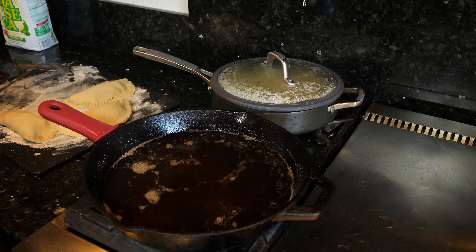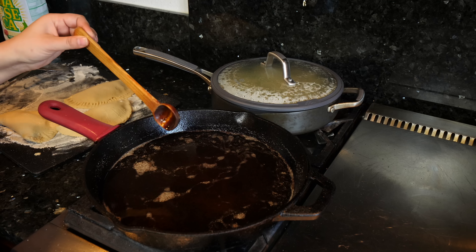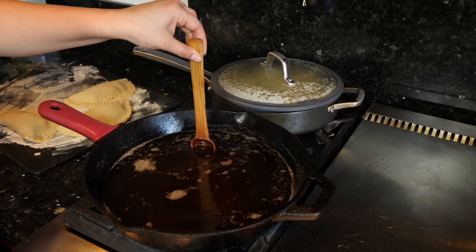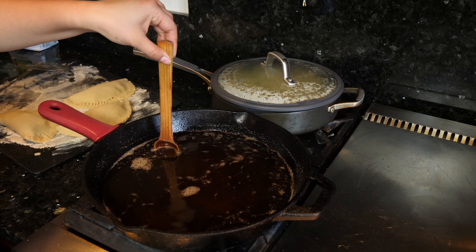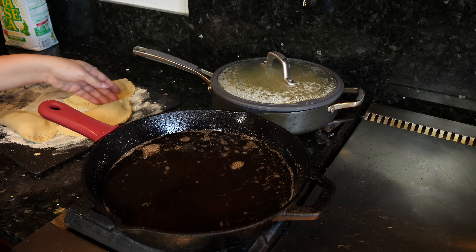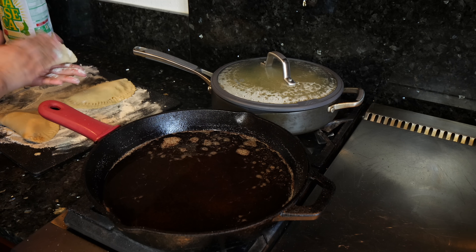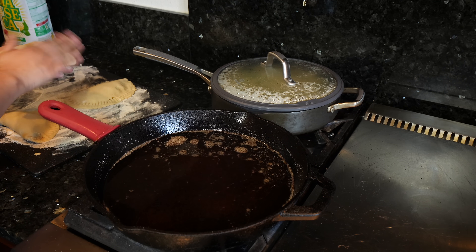My oil is hot. If you haven't fried before, get a chopstick or a wooden spoon — if it bubbles on the outsides, you're ready to fry. I've already made some empanadas and had to make two batches of my masa to feed my troops.